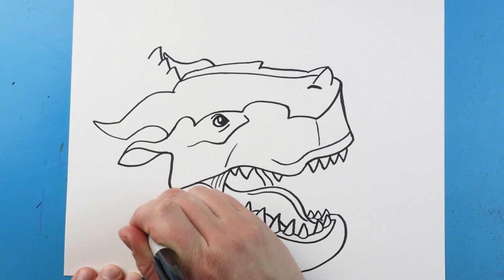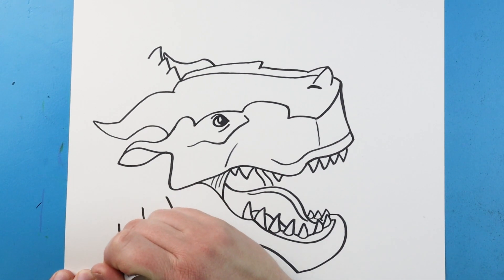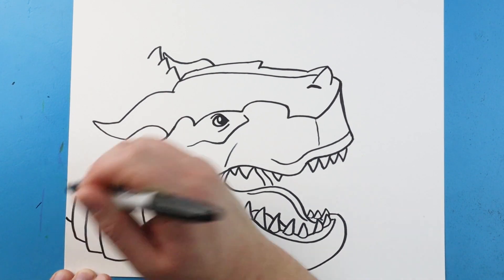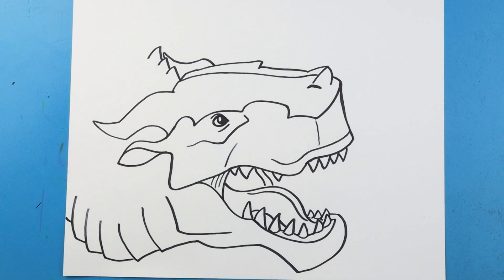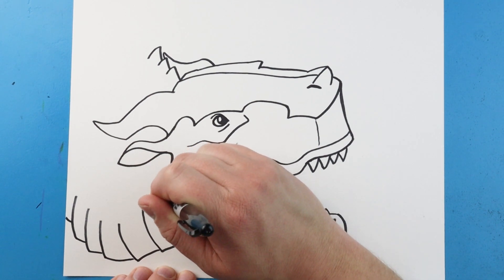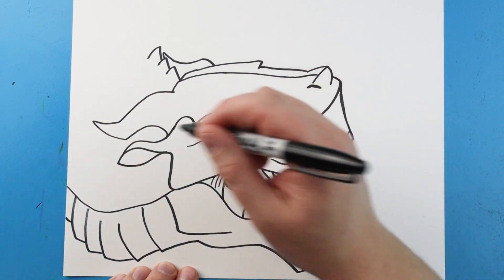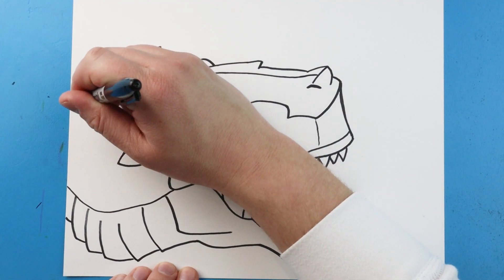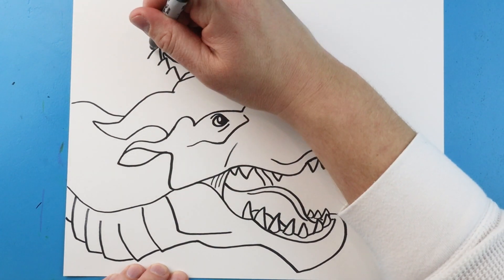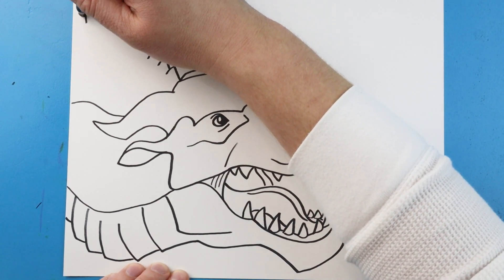Next I'm going to bring this line out and then up here, then bring another line that goes out and then up for the neck. Then we're going to curve this up a little bit. Starting here I'm going to make a little line that goes down and then up, and then make another line that goes up and then over. Next I'm going to make some big points back here to make the top of the neck.